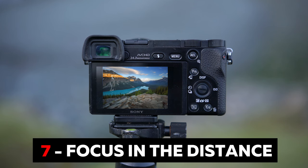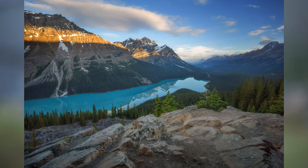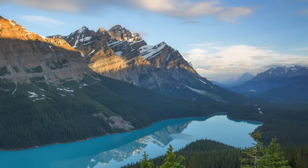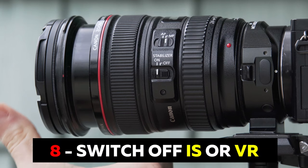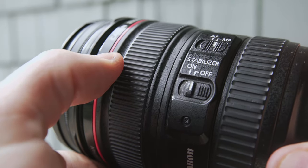Number seven: focus in the distance. Don't pick a focus point that's too close to the camera. Pick a nice contrasting edge just beyond your middle distance — imagine your image as a series of layers and pick the second layer from the furthest thing you can see. Focus on that. Number eight: switch off image stabilization. When using wide-angle lenses on a tripod, you just don't need it.